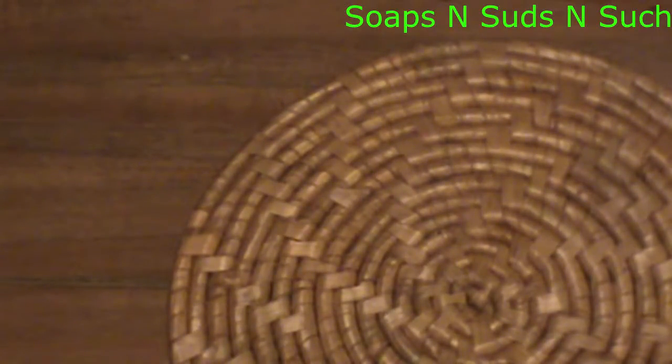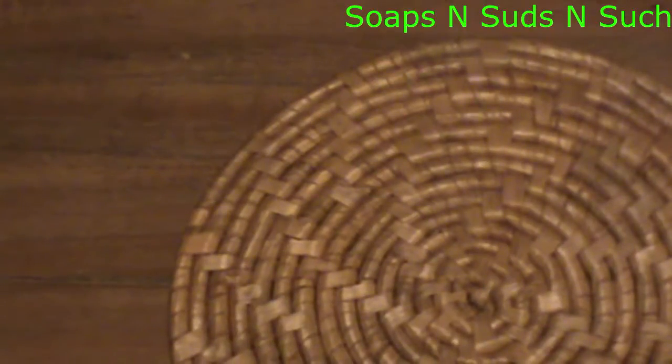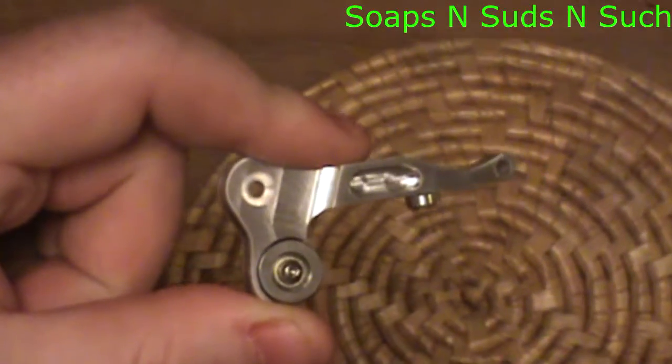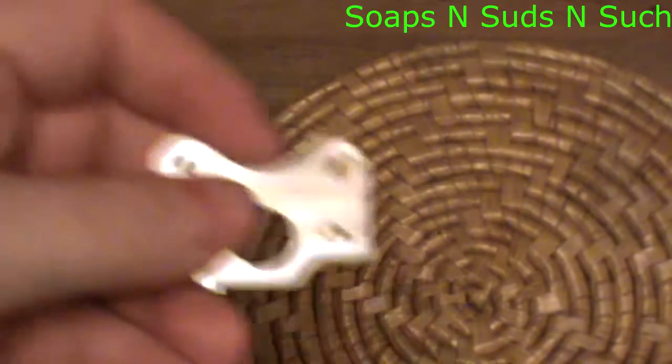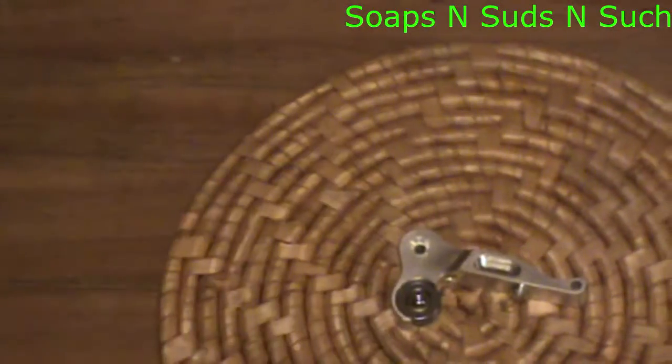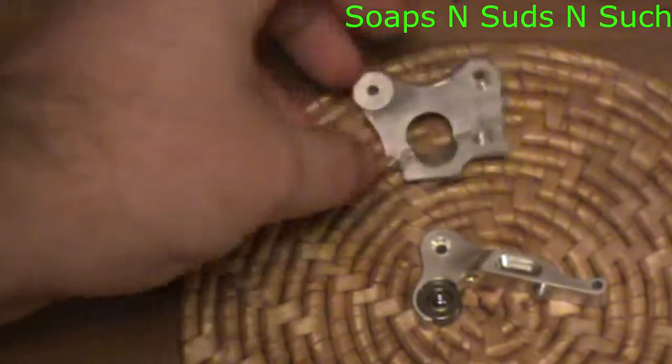This total kit is going to cost you around $26. However, looking at the prices separately, the lever is about $17.95 and the extruder plate is only $13. If you add those up, that's around $30.